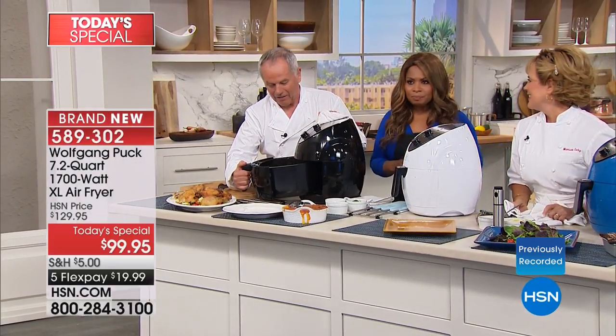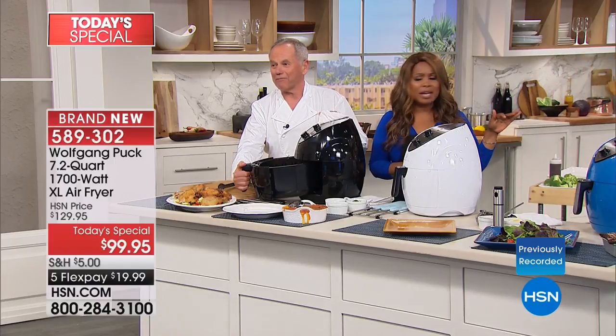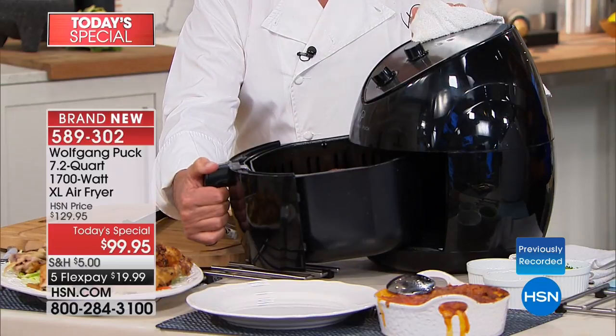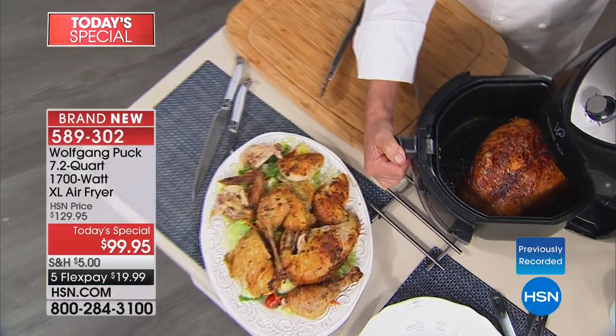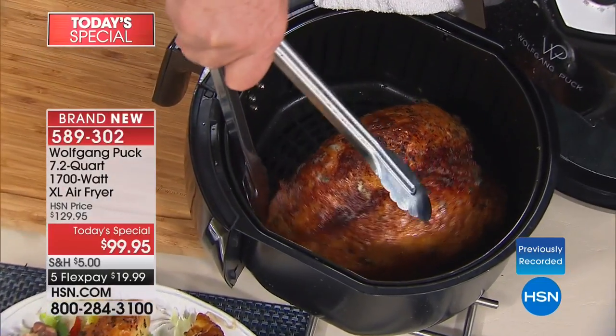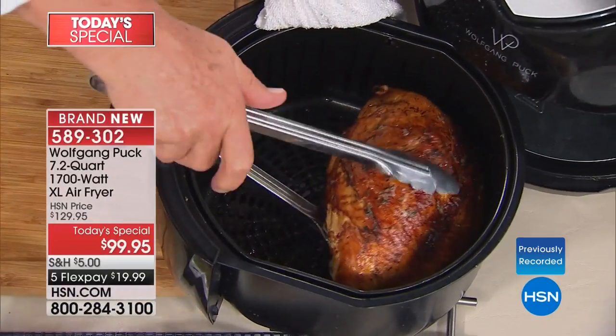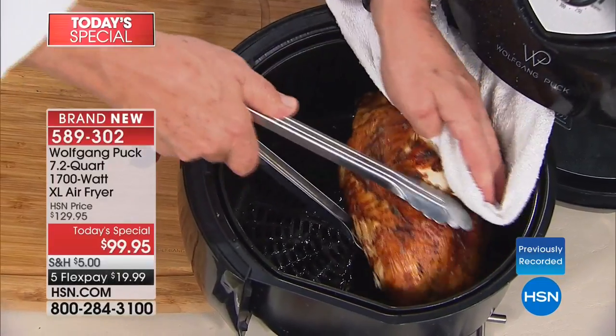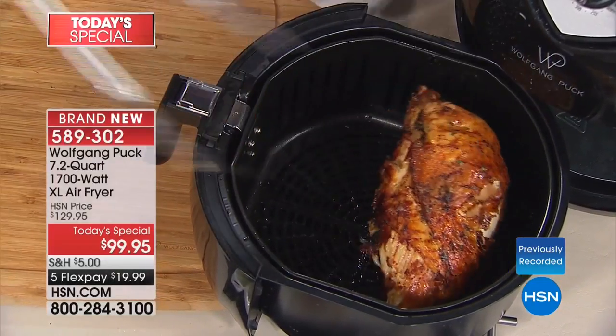Look at that turkey breast in there. What size is it? Eight pounds. I point that out because this is a point of difference — we call it an extra-large air fryer, and that's important.